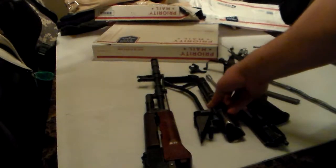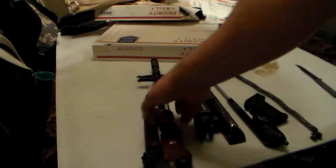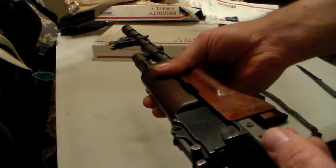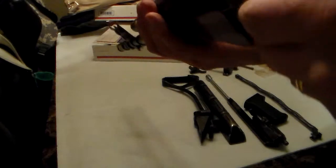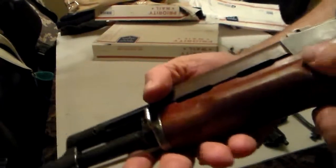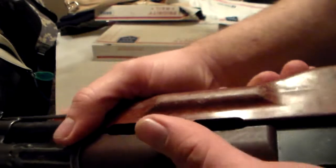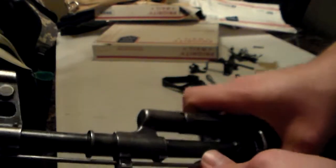There it is, guys — there's the future project. My 74 Tantal, all original. All original barrel. Matching numbers. She's got a little scuff marks here and there. Still got the cleaning rod.